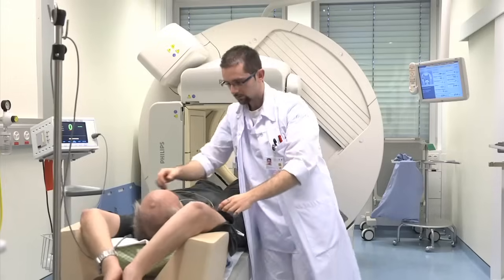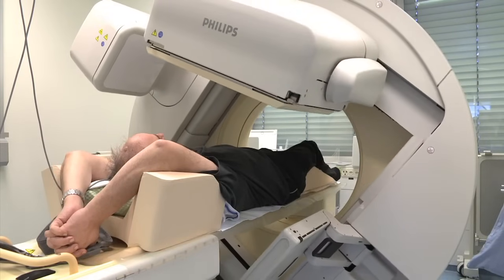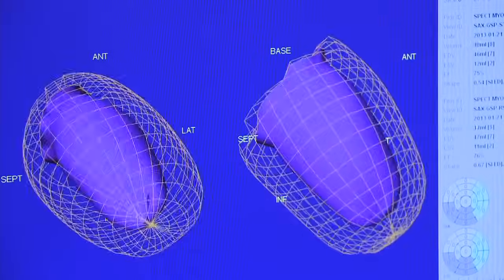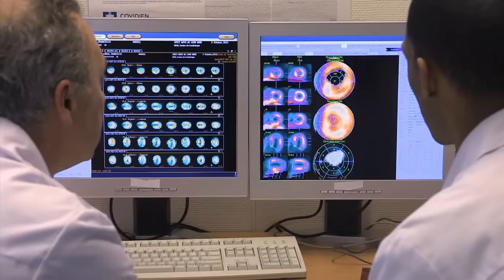La scintigraphie cardiaque est un examen radiologique permettant d'étudier les artères coronaires et la vitalité du cœur. Elle aide à diagnostiquer un infarctus ou une diminution de l'apport sanguin dans une partie du cœur. Ce film a pour objectif de vous informer sur le déroulement de la scintigraphie cardiaque.